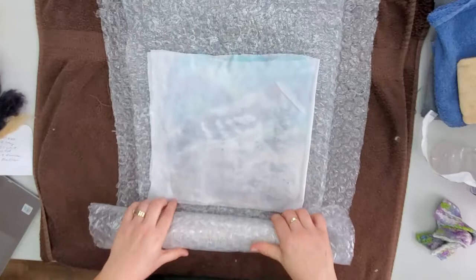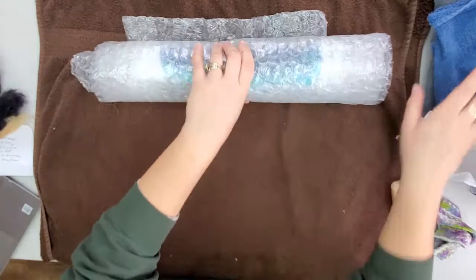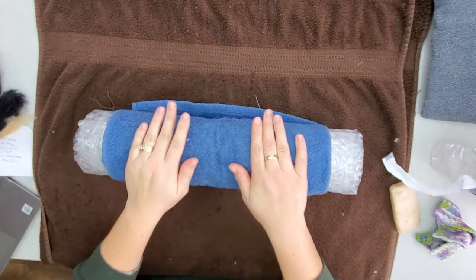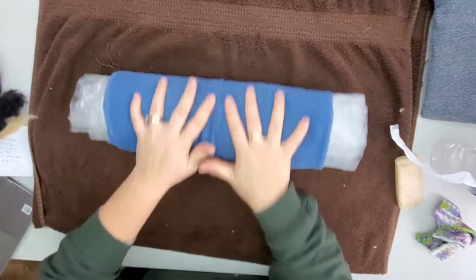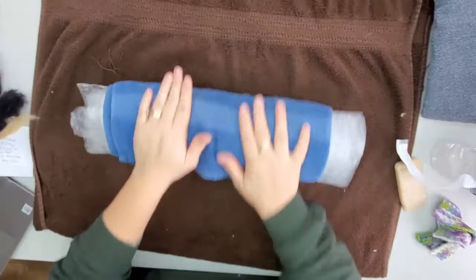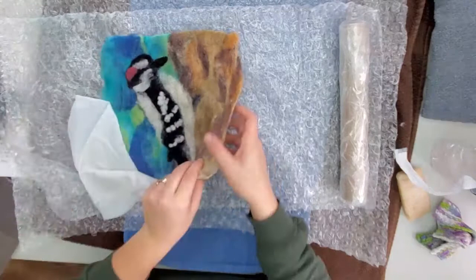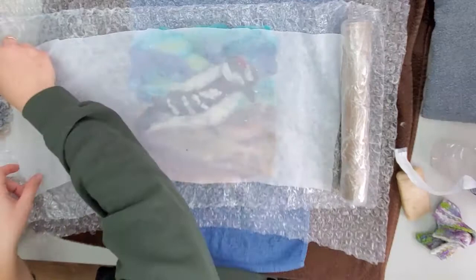Once your fibers are sticking together and not pulling up with the mesh, we can start the rolling process. Take your bubble wrap, your wool, and your fabric mesh and roll it all up around your roller. Then take your towel and roll your already rolled-up project into the towel. You're going to do sets of 25 rolls back and forth, just in a small area, then do a quarter turn and do another 25, until you get to 100. After your 100 rolls, unroll the piece, check that everything looks good, rotate your project, put the mesh back on, roll it back up, and do another set of 100 rolls.